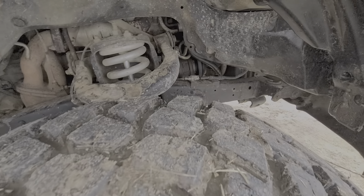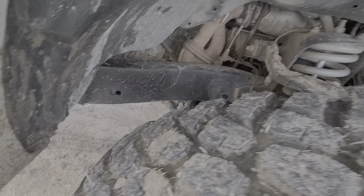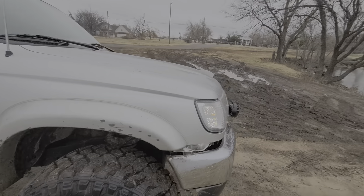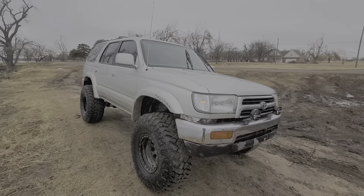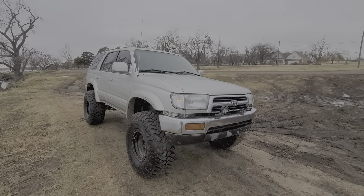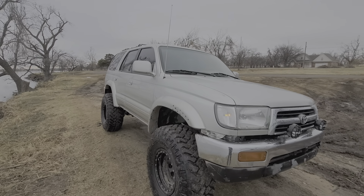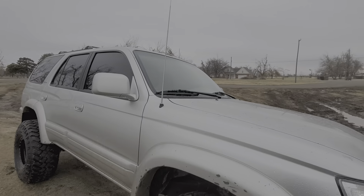So this is the old frame from my green 4Runner from my other video, and I got this body which was a 2-wheel drive Limited — sorry if it's windy. This is a 2000 2-wheel drive body.